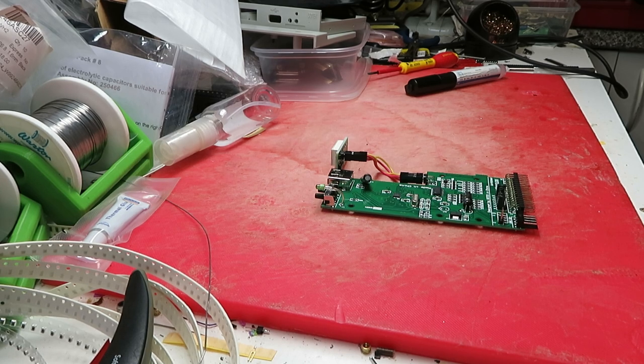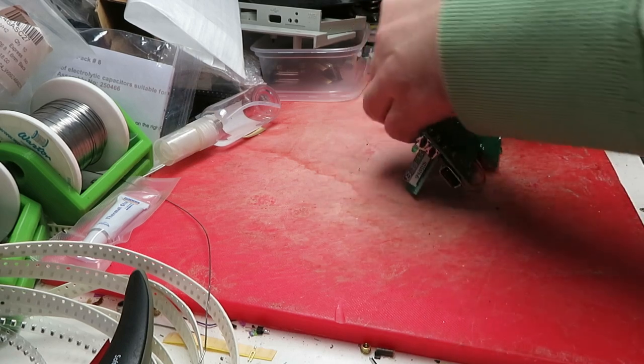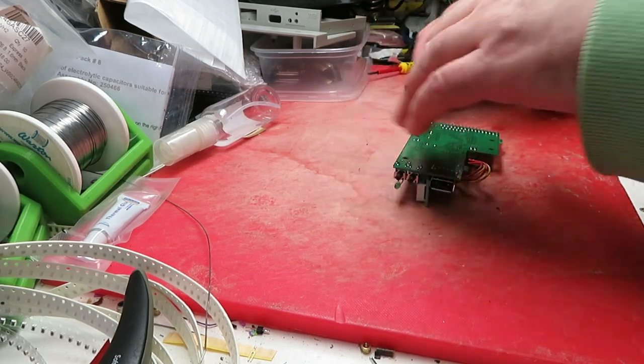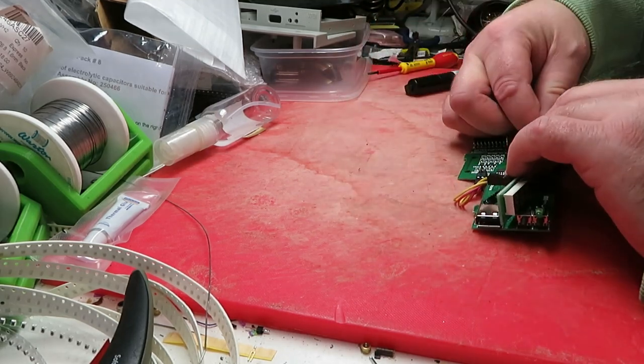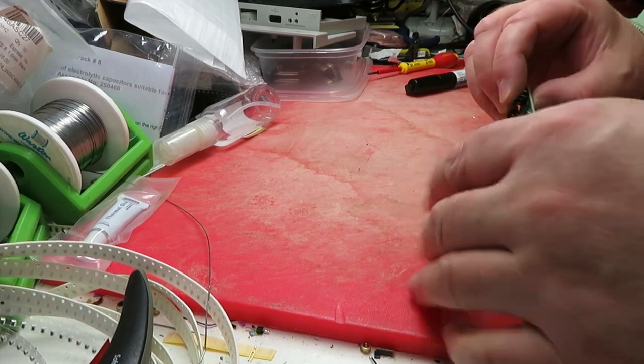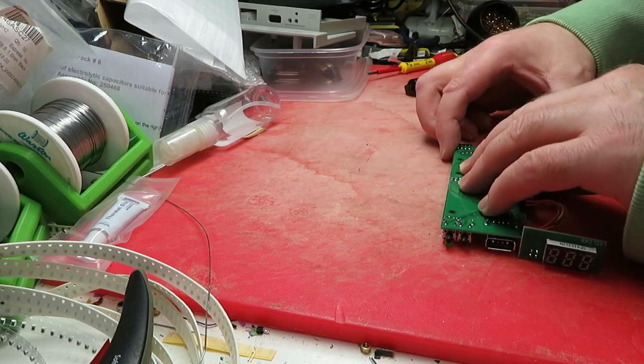There are six pins that need to be connected to the encoder, and two down here that need strapping to put it into firmware flash mode. Looking at the Flash Floppy website, it looks like this is an artery controller. I'm just going to put a little drop of solder on the pins and fix them in.